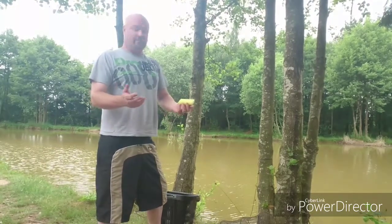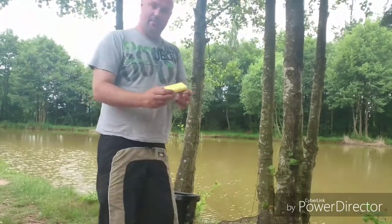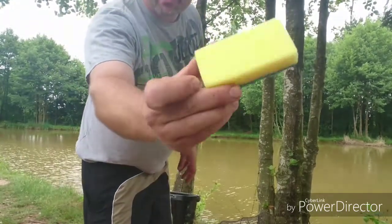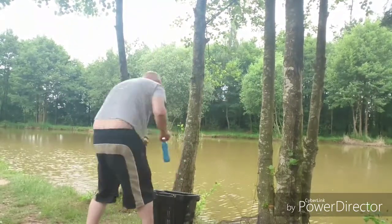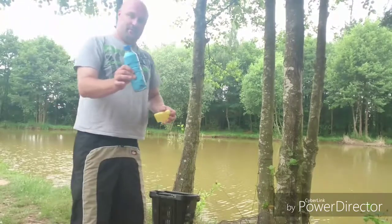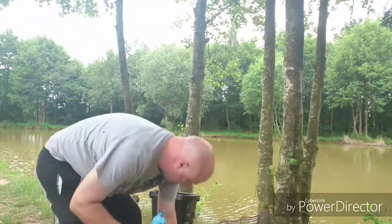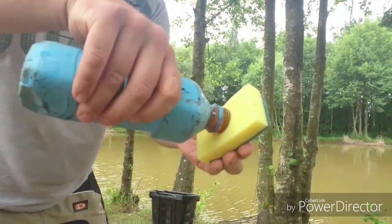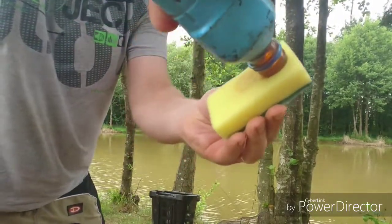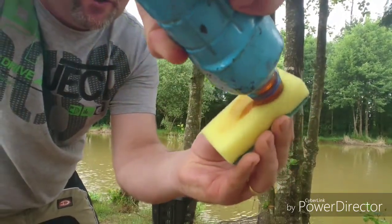And how we do that is exactly the same as we've done before, by putting it on a clean sponge. It's going to be a fair test, guys — we're going to be using a brand new clean sponge, as you can see here, and salmon oil, which I've got in this blue bottle here. So basically what we're going to do is put this onto the sponge like so. Basically running the oil up and down the sponge, and you can see the sponge now absorbing all that oil.